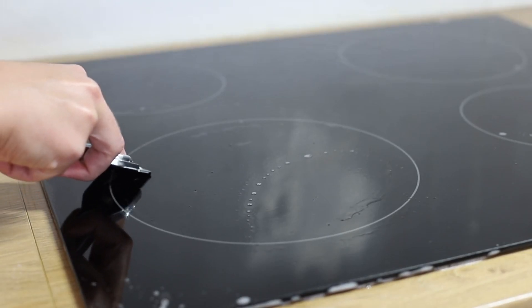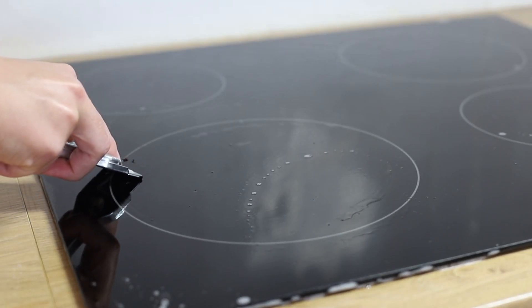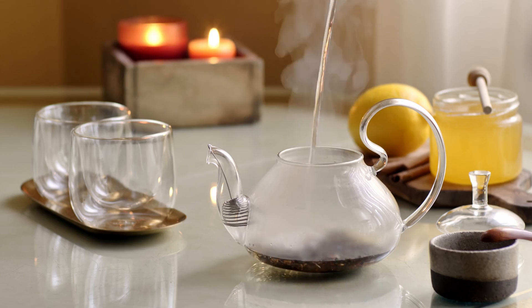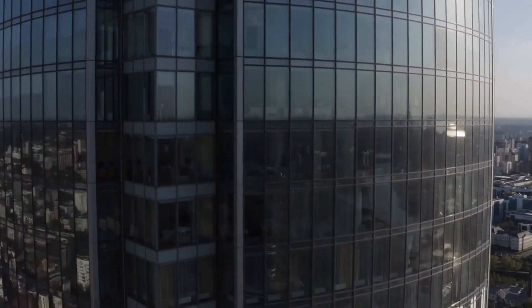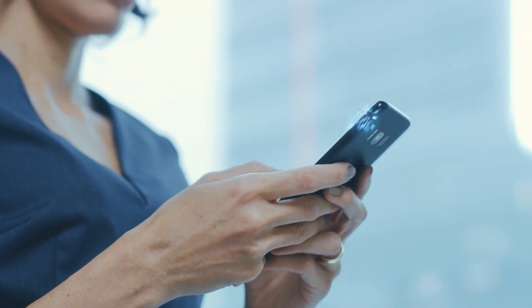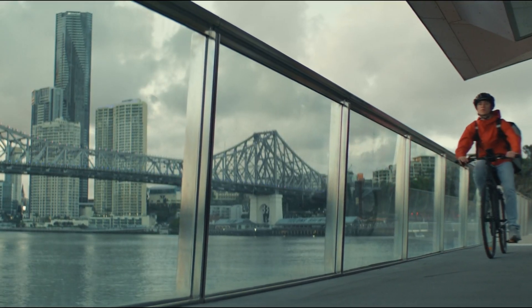Once cooled, the glass is cut, polished, and sometimes treated with coatings to enhance its properties, such as making it more resistant to scratches or reflecting heat. The result is a versatile material used in countless ways — from windows and bottles, to eyeglasses and smartphone screens. Glass is valued for its transparency and strength.